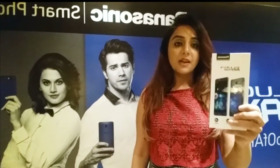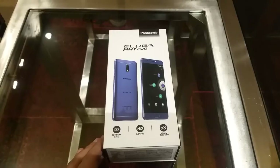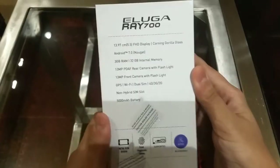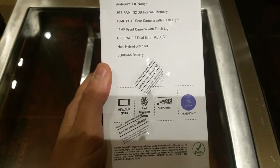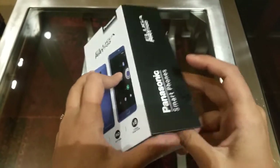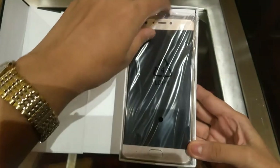In this video, we will see the Panasonic Eluga Ray 700 unboxing and first hands-on. This phone's highlight is its 5000mAh battery. Some specs are mentioned on the box: 5.5 inch full HD screen, 1.3 GHz octa-core processor, 13MP rear and 13MP front camera. The price is listed at 13,999 but Panasonic has launched it at 9,999.